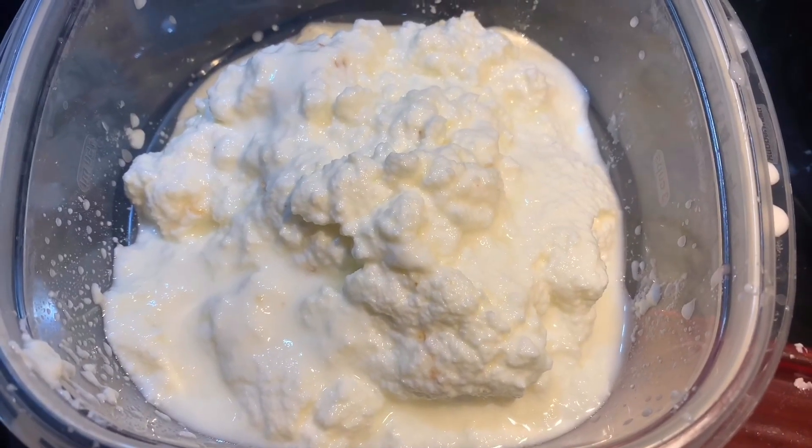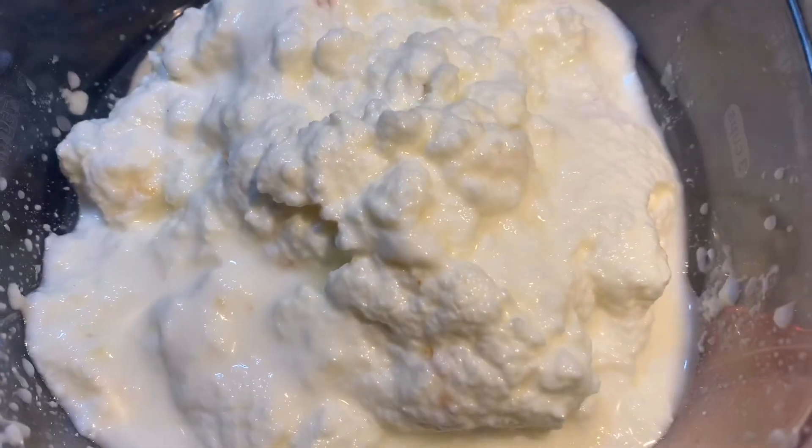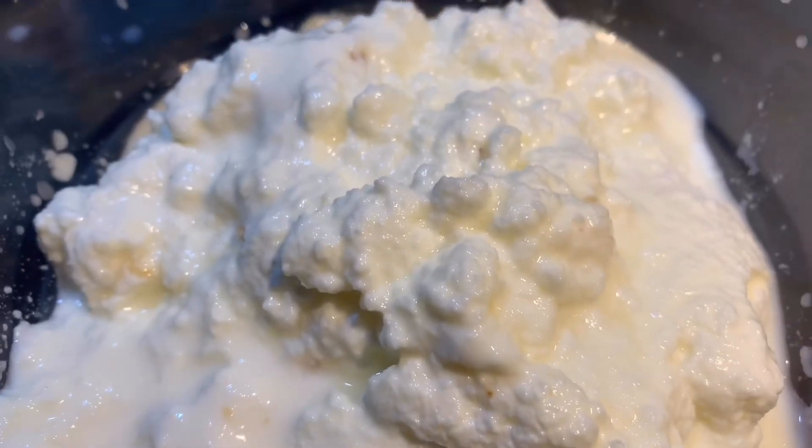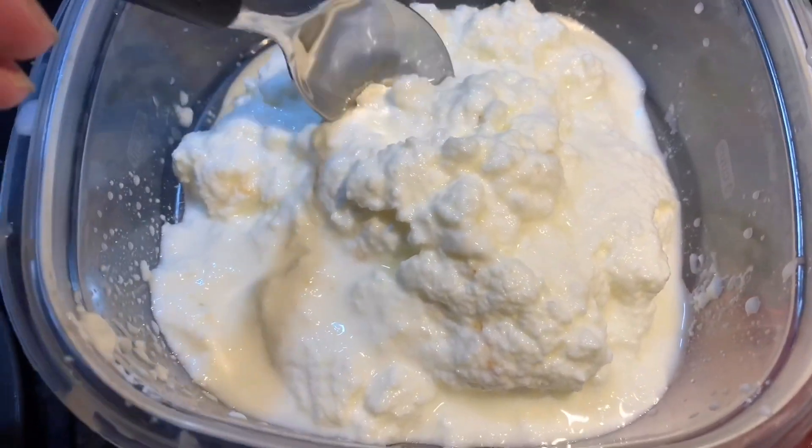After about half an hour of sitting in the fridge and straining through your cheesecloth and your 72 cent strainer, this is what your ricotta is going to look like. I left a lot of whey in mine because I knew I was going to wait a few days before using it. It's a little bit wet, but it is ricotta nonetheless — and way better than what you see at the grocery store.